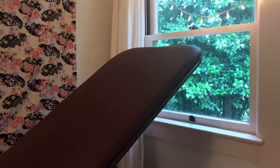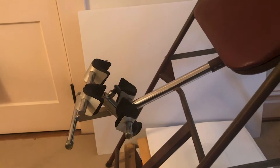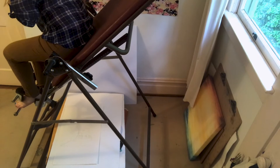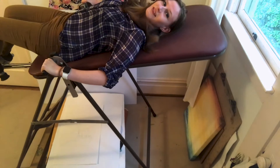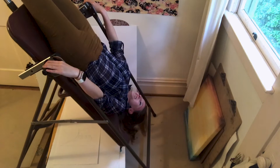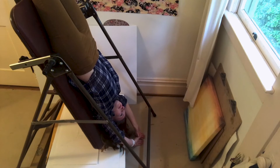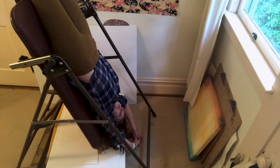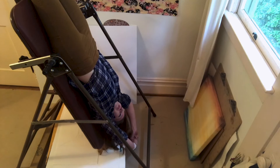I wanted to show you what this is — it's my inversion table. It's something that I use to stretch out my back. You just kind of lean back on it. This is really good for your back and your neck, especially if you're an artist and have to work at a desk all the time. It's best to do it for a couple of minutes at a time, and it's actually quite hard to get used to, but once you do, you can stay in it a bit longer.